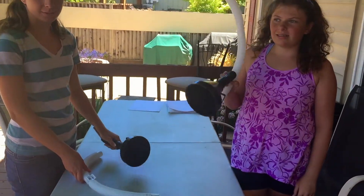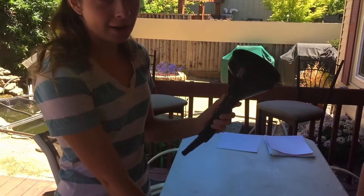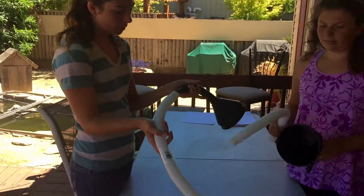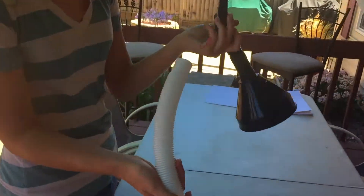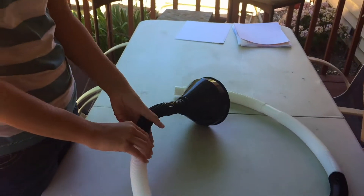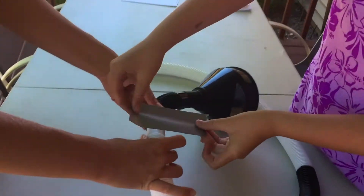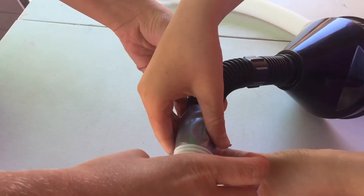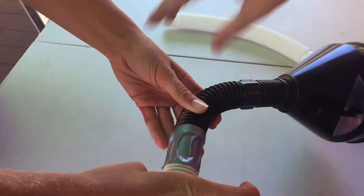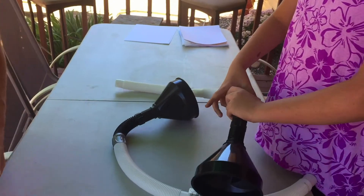First we're going to show you how to set it up. We have an oil filter for your car and a regular tube. You're going to put the filter into the tube and then tape it. We have to do two of them because we have two ears.